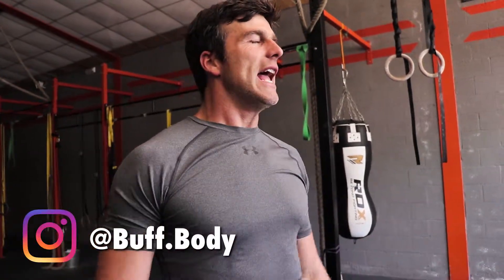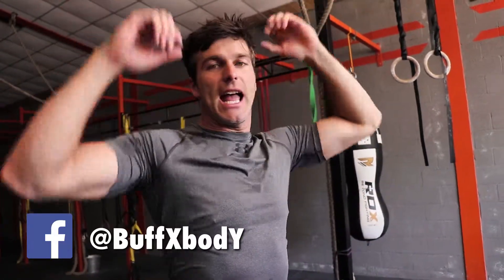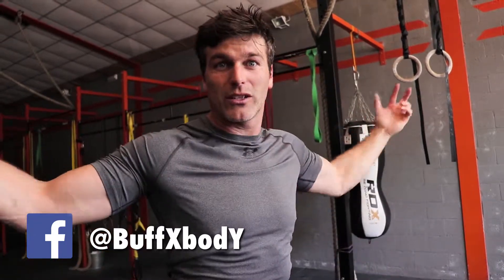Hi guys, welcome to BuffBody. My name is Dieter and today I'm going to give you a couple of reasons why you should fix your thoracic spine and your shoulder mobility. The reason why is not to get injured in all the overhead work — for instance, the overhead presses and overhead squat snatch.